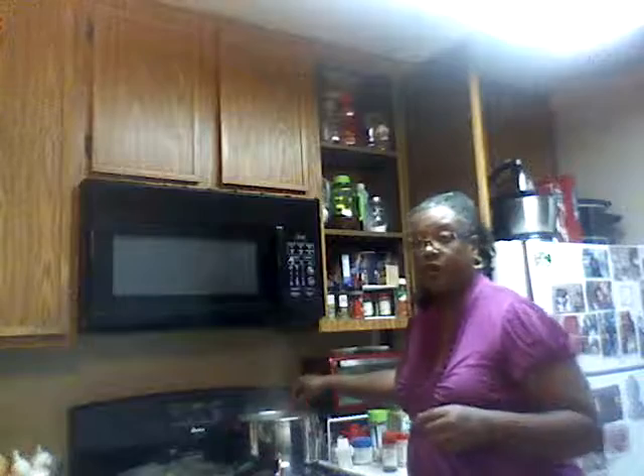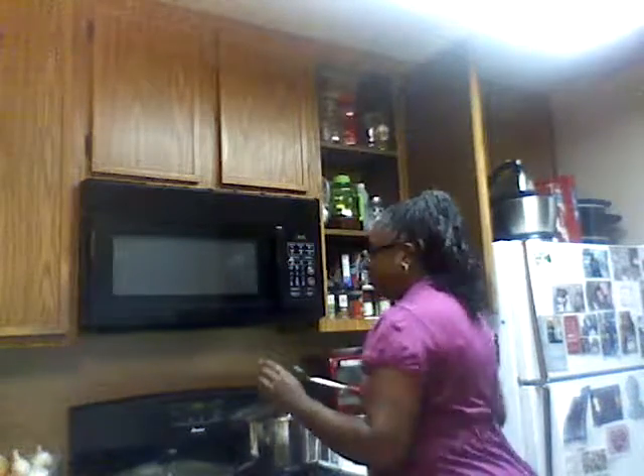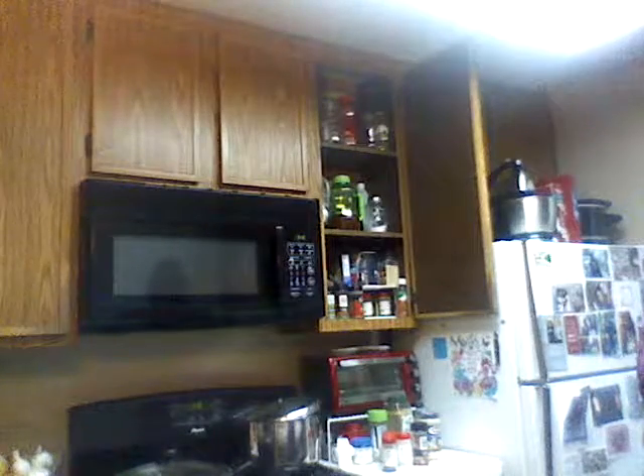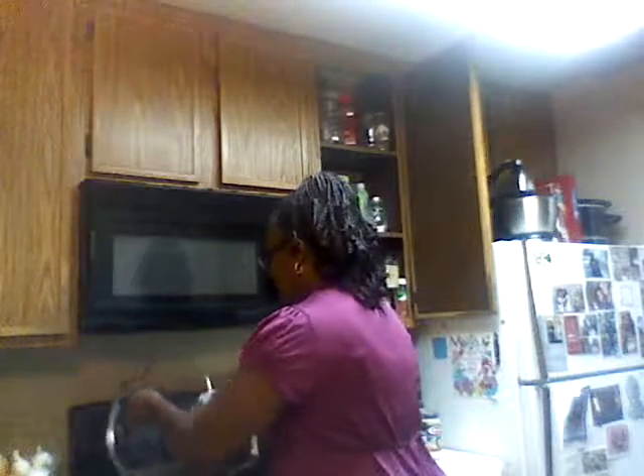Let me look at these noodles — I don't want them to stick together. Some people put oil in their water for their noodles, sometimes I do, sometimes I don't. I'll do that so they don't boil over. I'm gonna add just a little bit of water to the chicken so it can kind of smother.